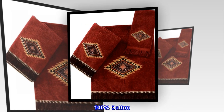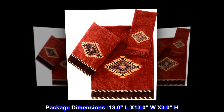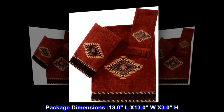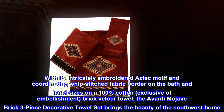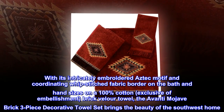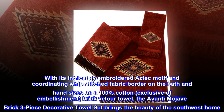100% cotton product type towel, package dimensions 13.0 L by 13.0 W by 3.0 H, country of origin India, package weight 1.52 lbs. With its intricately embroidered Aztec motif and coordinating whip-stitched fabric border on the bath and hand sizes, this is a 100% cotton exclusive of embellishment brick velour towel — the Avanti Mojave Brick.